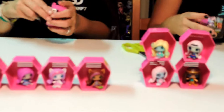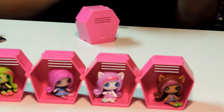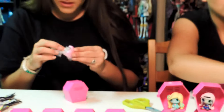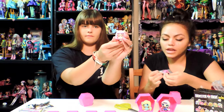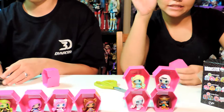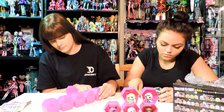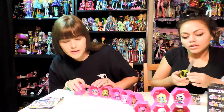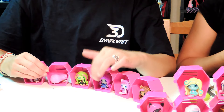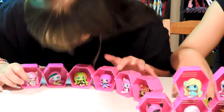My last one is Rochelle Goyle. Next I got Katty Noor. So here are all the ones I got: Claudine, Catrine Demiu, Ari Huntington, Venus, Monica Decay, and Rochelle Boyle.